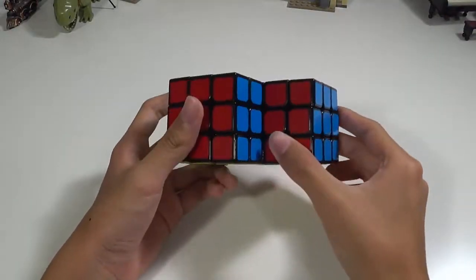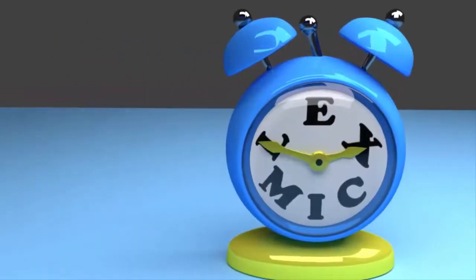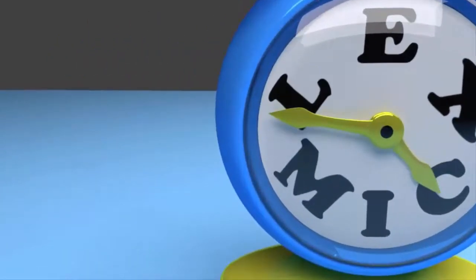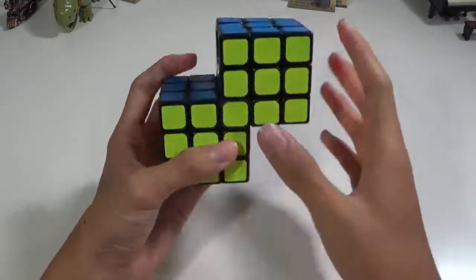Hey everybody, today I'm going to be showcasing my Siamese Cube. This is a cube I built out of Tucci Sales and it actually has a few imperfections.